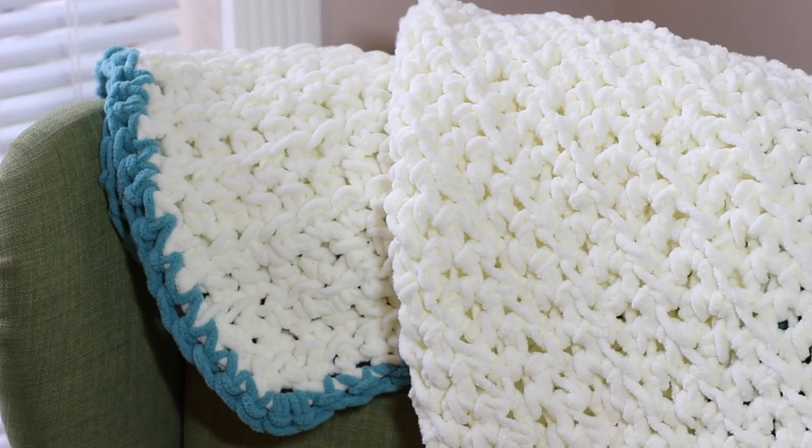It uses some very basic stitches, but it comes out really cute. I'm going to be using Bernat blanket yarn, which is a really soft chenille style yarn. I really haven't found anything else in the marketplace that's comparable to how soft it is, so I definitely wanted to use this yarn when I was thinking up how I wanted to do this pattern. I'm also going to be using a Q size hook.